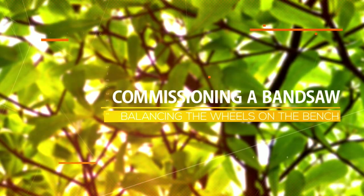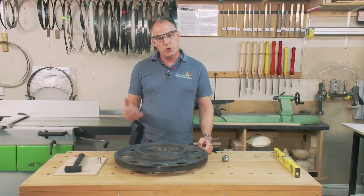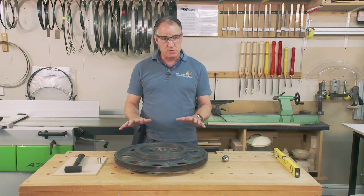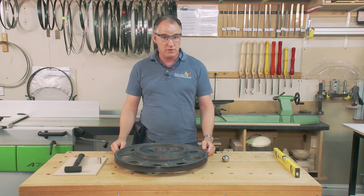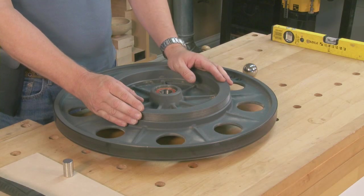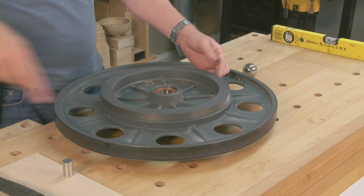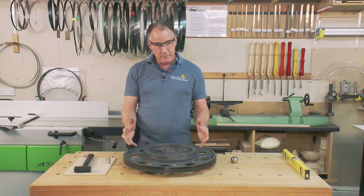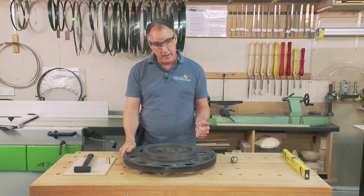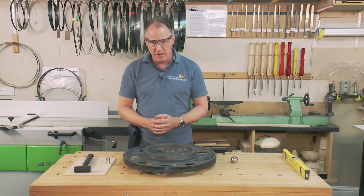When bandsaws are produced they are produced within very high tolerances, but you could have an old bandsaw where the wheels are out of balance. This is my bandsaw wheel off the bottom of the bandsaw — the driven wheel directly off the motor via the V-belt. This one will have been set up in the factory and tested for weight to make sure one part of the wheel isn't heavier than the other, and I'm sure they've done a CNC machine very, very accurately.